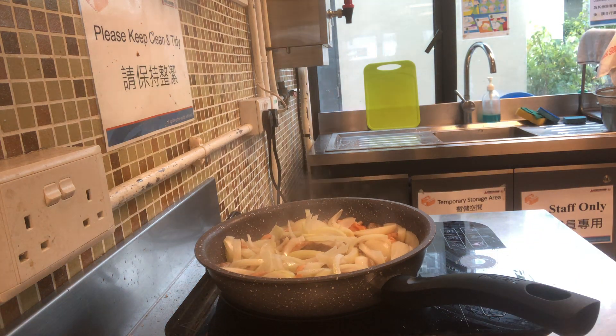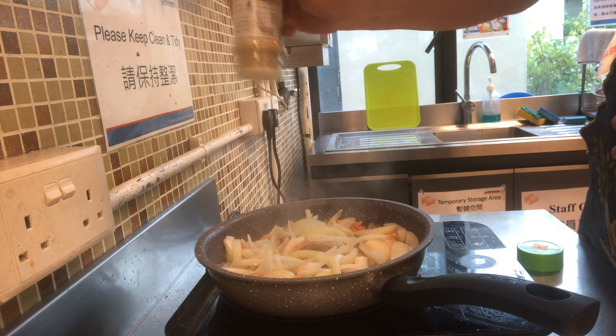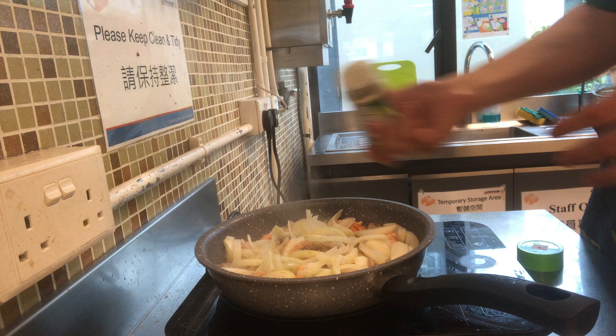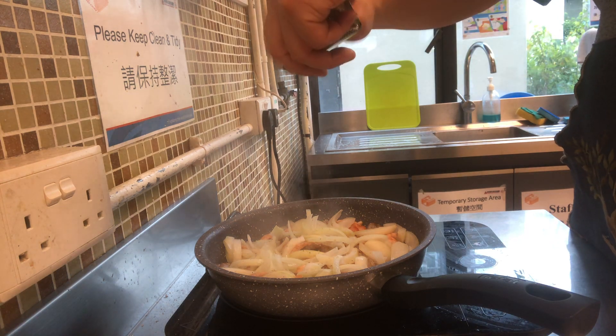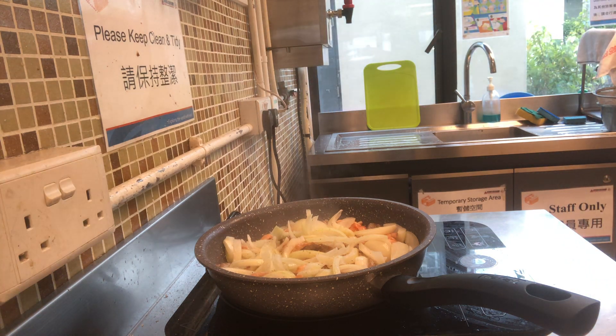At this point you need to add garlic salt and also add a bit of black pepper, which adds a bit of flavour to it.